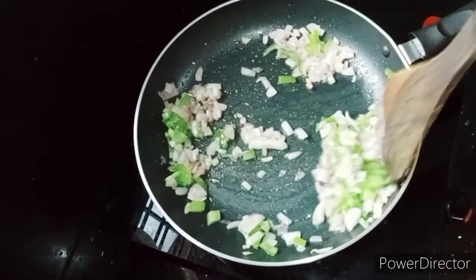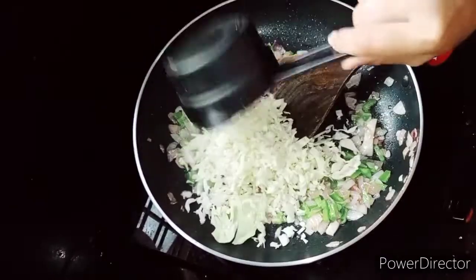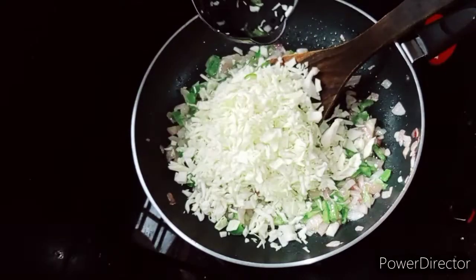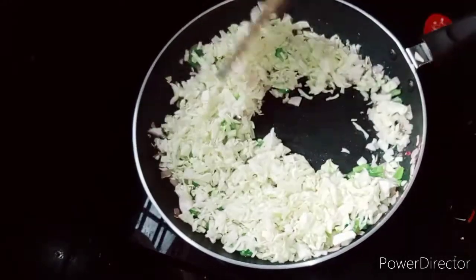I'm going to cut the cabbage. I'll cut it into two or three pieces.